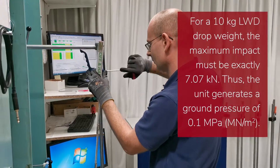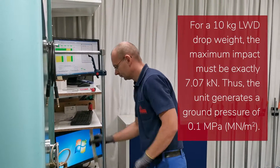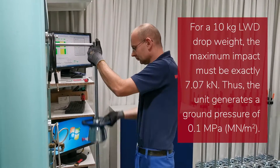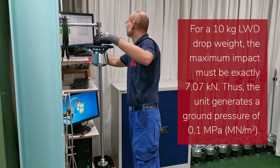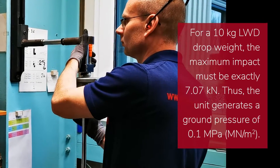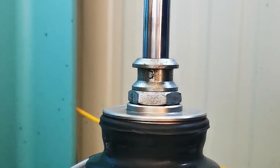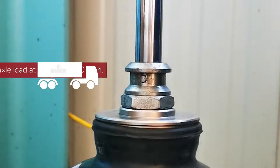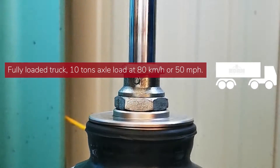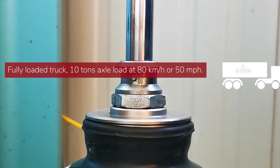For a 10 kilogram drop weight, the force must be exactly 7.07 kilonewtons. This means the device generates a so-called maximum ground pressure of 0.1 megapascal, or meganewton per square meter. This ground pressure corresponds approximately to the load with which a lorry presses on the road when it is fully loaded — with a 10 tonne axle load traveling at 80 kilometers per hour.